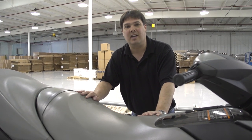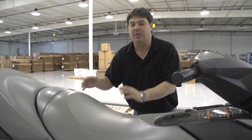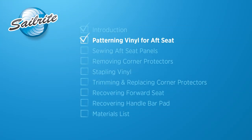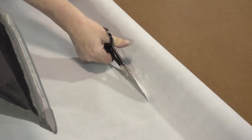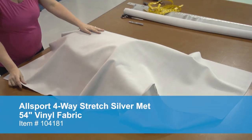Follow along, and even if your personal watercraft is slightly different, between the two approaches you'll determine which is best for you. We will start by recovering the aft seat — this is the seat that Matt explained has the vinyl bonded to the foam, so we can't remove the old vinyl without damaging the foam.